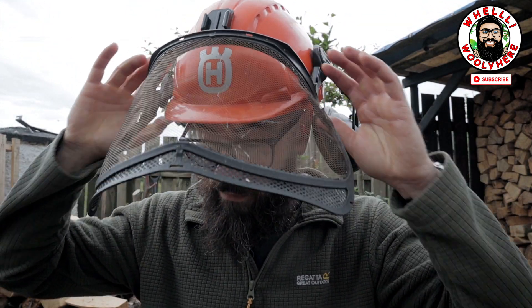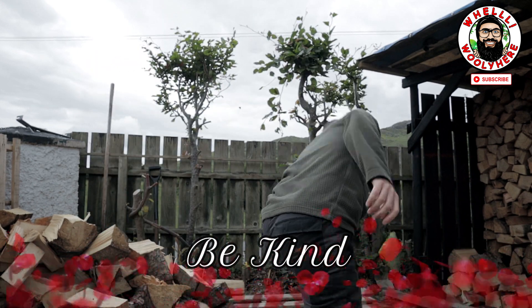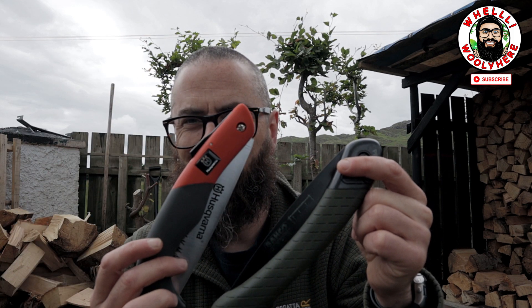Yes guys, got all the old chainsaw gear on here. It's time for the battle of the saws — Husqvarna versus Bako. Yeah, you thought it was about chainsaws. It's not. Not today.